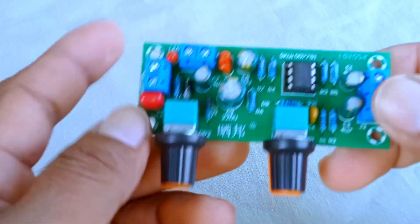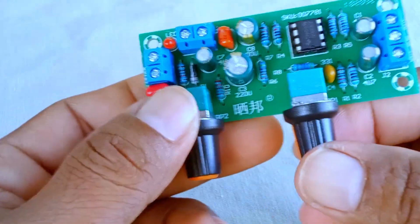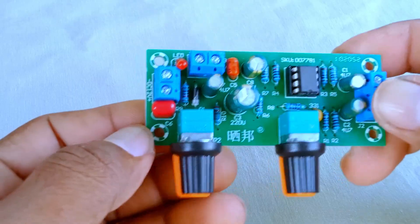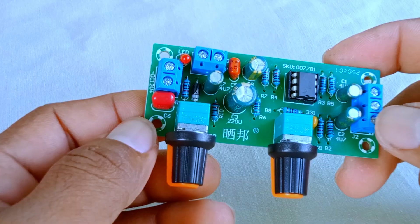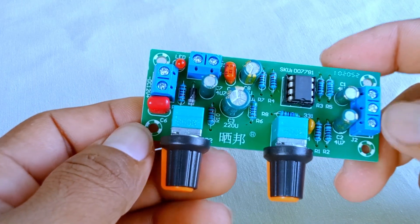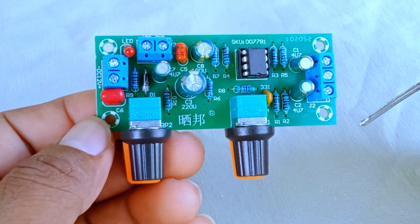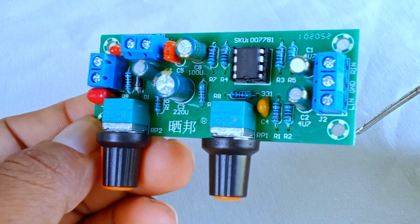The second knob is labeled volume control. So why would someone use a preamp tone control like this? Well, here are a few reasons. It allows you to fine-tune your sound before it reaches the main amplifier. You can emphasize bass frequencies, which makes music feel more powerful. You can balance left and right input channels with the ground connection for cleaner audio. And overall, it adds flexibility to any DIY sound system.